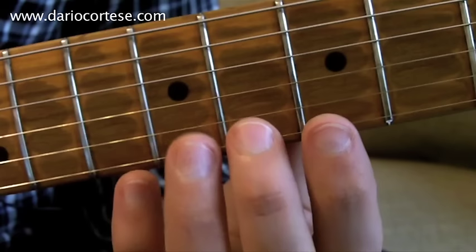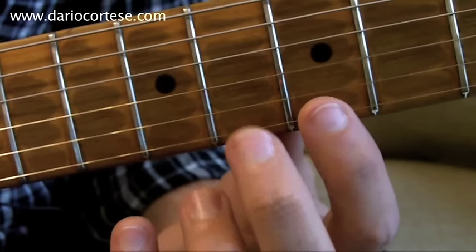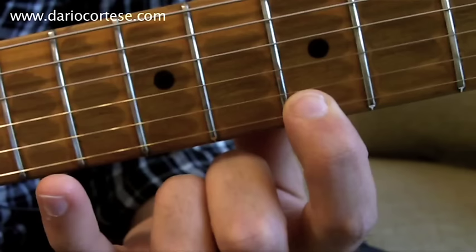The solo starts on the B string, where we play the eighth fret and hammer on the ninth. Then we play the top E string: seven, ten, seven, ten, seven. This is the first phrase.